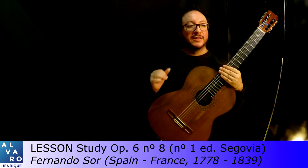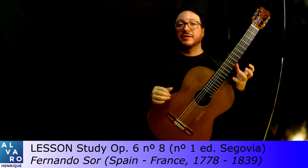This is Study Number One by Sor. It's a piece that features harmony but mainly polyphony. It's a very polyphonic work.